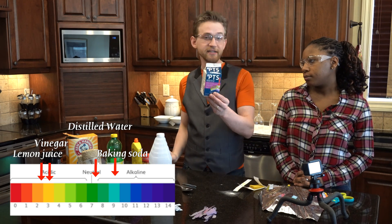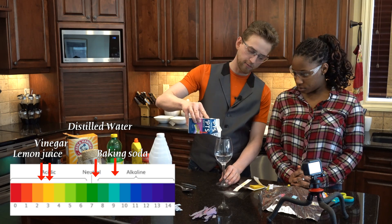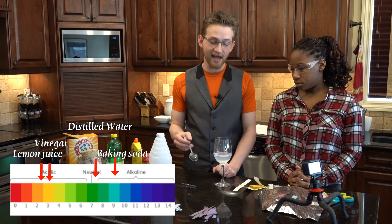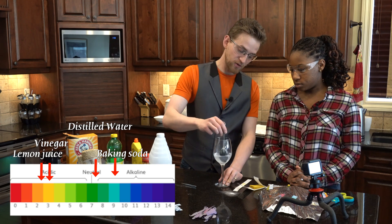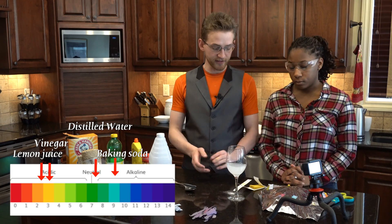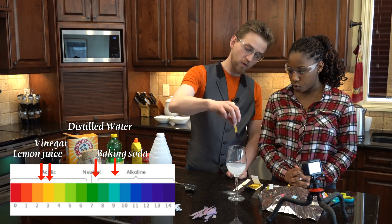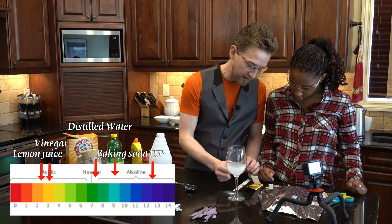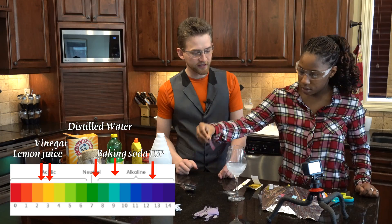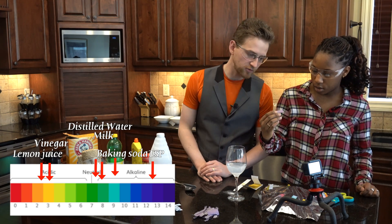TSP, tri-sodium phosphate, is a strong cleaner, and I know that it's very basic. So let's get some distilled water and pour in a fair amount. For those of you that remember, this is how we made hydrogen gas by mixing in some aluminum foil - so let's not do that. So that's TSP, tri-sodium phosphate. Let's test it out - I'll do the professional stuff. Oh, that's like black. That's like a 12 or maybe a 13 on the pH scale. So this should be turning it like another dark color. Look at that - it's like a dark green with purple.